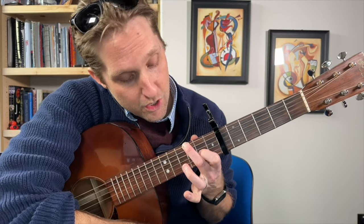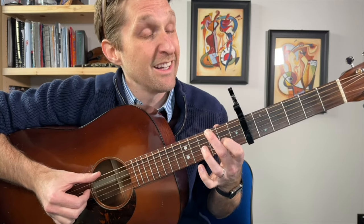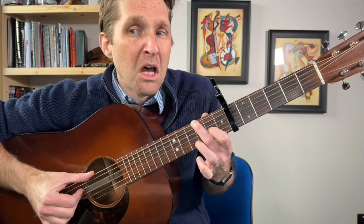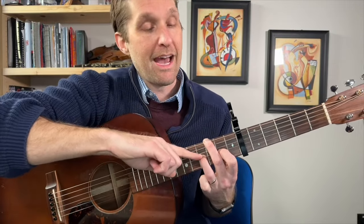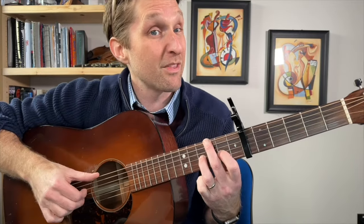Immediately after that, using your ring finger, hammer on to the fourth fret of the third string from the bottom — that's the same string your pointer finger is on. It's a little bit of a stretch, it'll take some practice, but you're just holding down these two fingers and smashing down on that fourth fret, third string from the bottom with your ring finger. Let it dig into the string. After that hammer-on, your thumb plays the top string all by its lonesome self, then pinch all three of those strings together again.